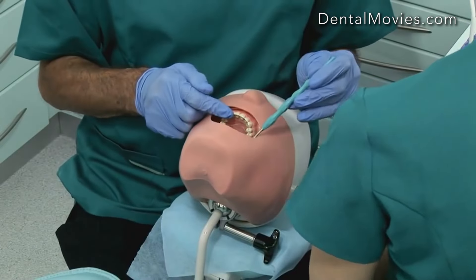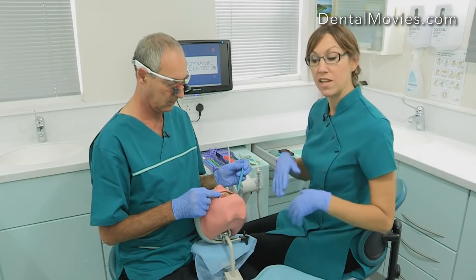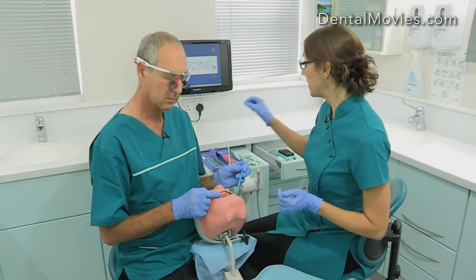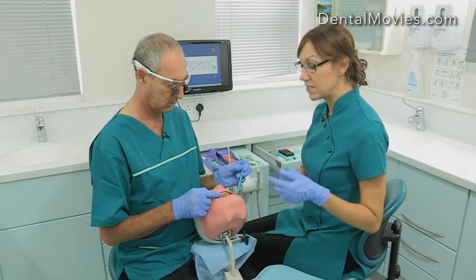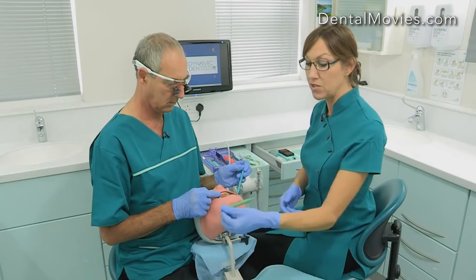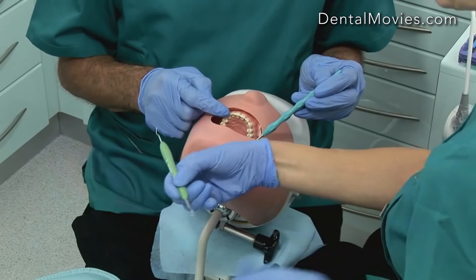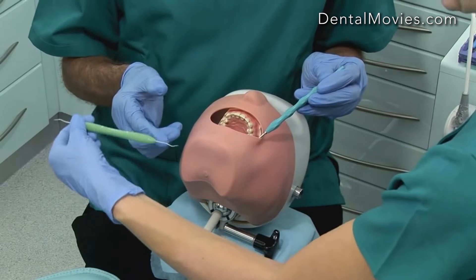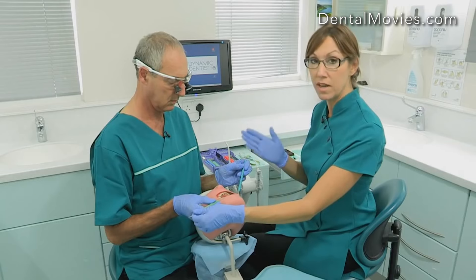Now we can just finish it off in any way you want. There are lots of different ways of passing instruments, and you'll develop your own way between you and your dentist. But this method seems to work with all of the instruments we pass. I will pick the instrument up using the non-working end. I know Martin wants to hold the instrument in a pen-like grip, so I don't want to hold the instrument in that place. I'm going to grip the instrument at the end, but very firmly.